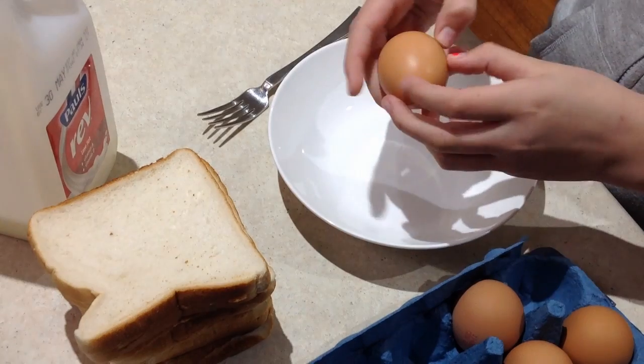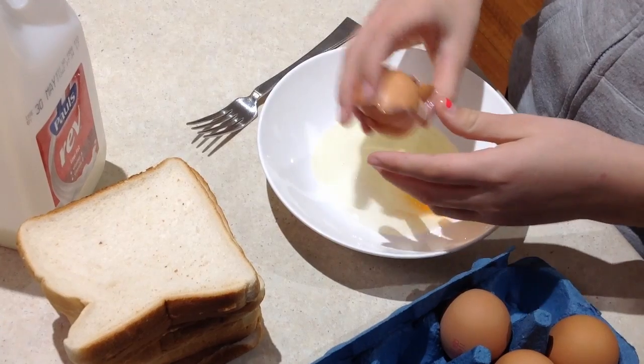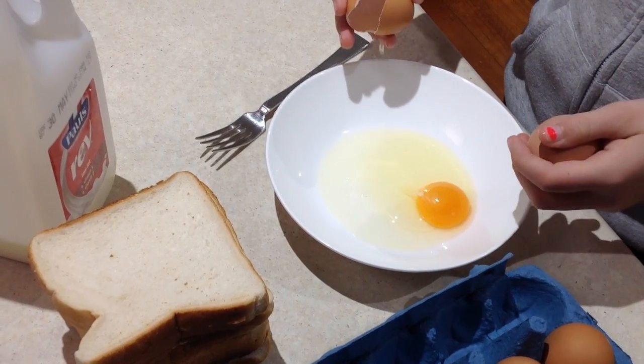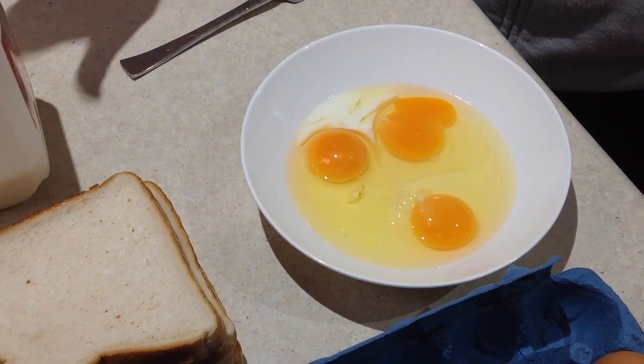Firstly, crack 3 eggs to start off with. We're cooking for a family of 4 and we're going to have 2 slices each. Then pour a little bit of milk in with the eggs. Then whisk them with a fork.